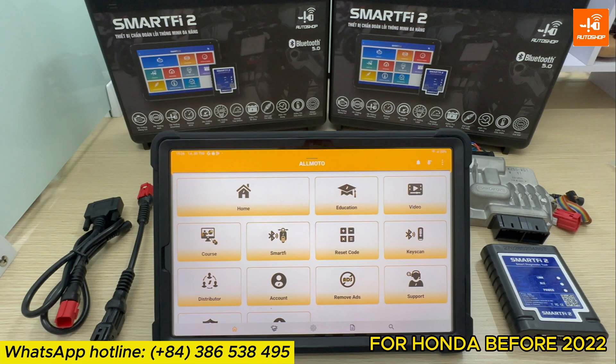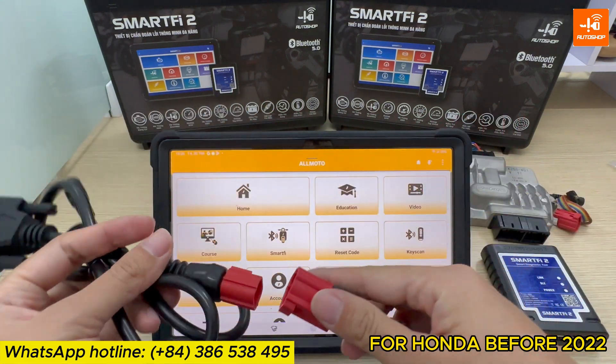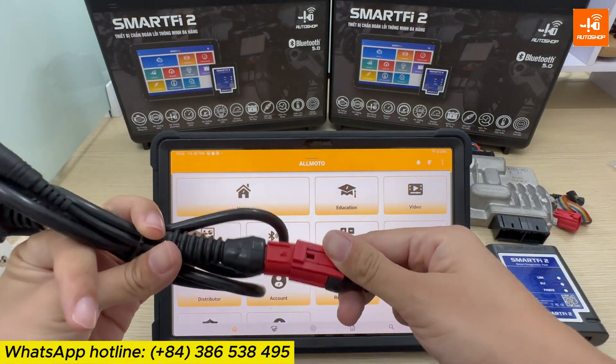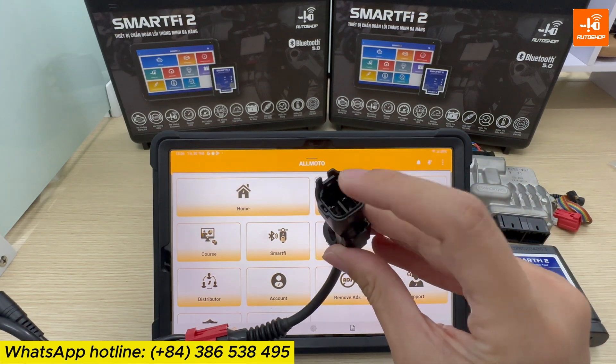For Honda motorcycles before 2022, you will use the main cable to connect with the cable SI203, and then from that cable connect with the DLC jack on the bike.